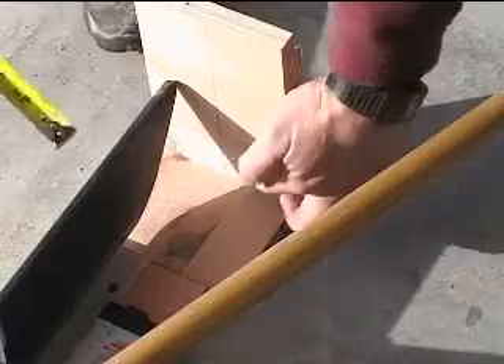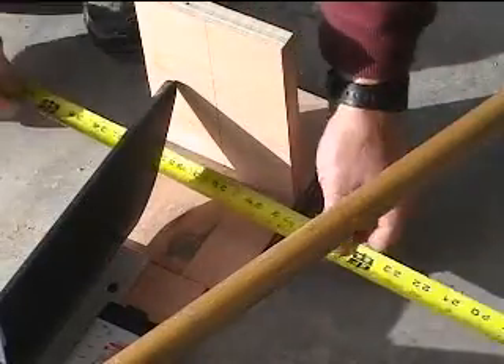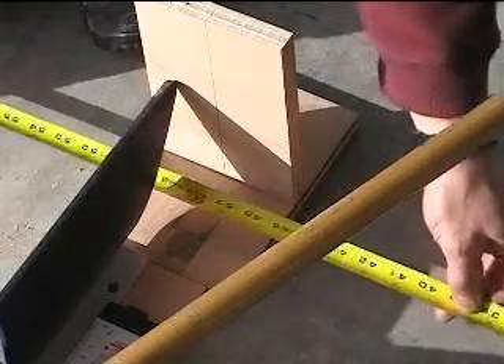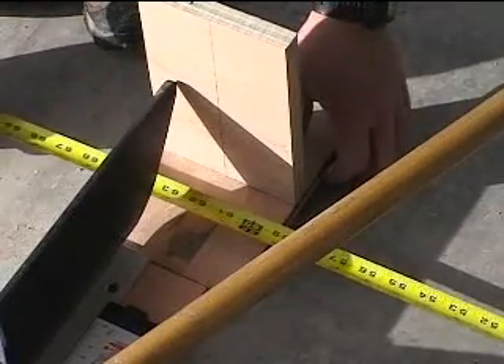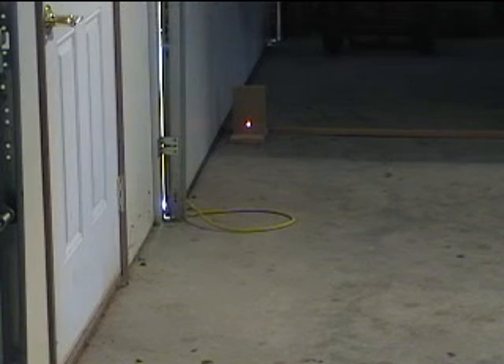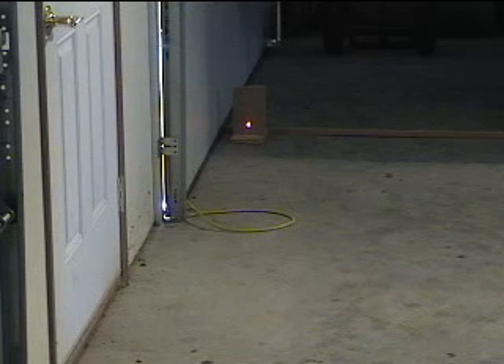I've got this laser center line lined up now. What you need to do next is measure between the two blocks with the center lines on them. After you've got that measurement up close, you need to take the block — I paced out about twenty feet away — and re-center the center line on that block there.